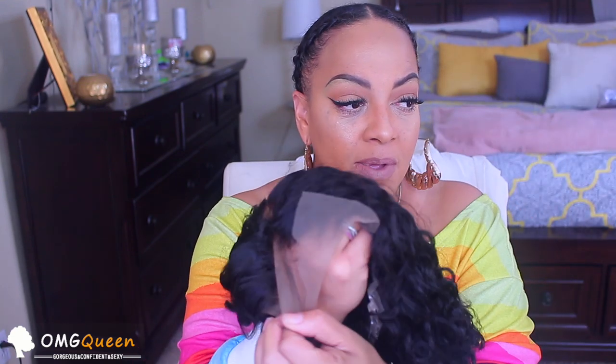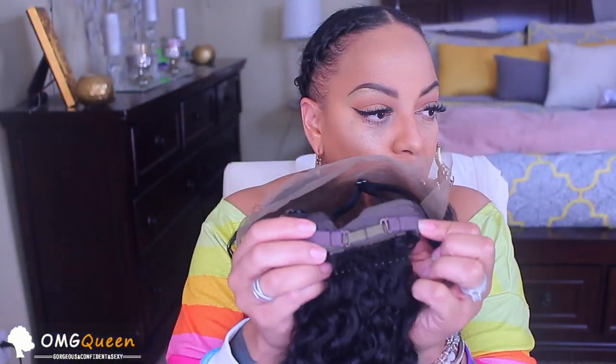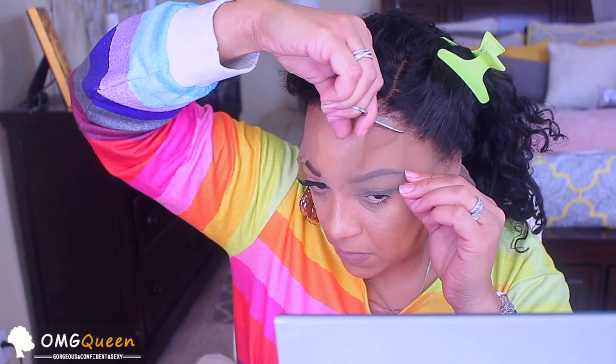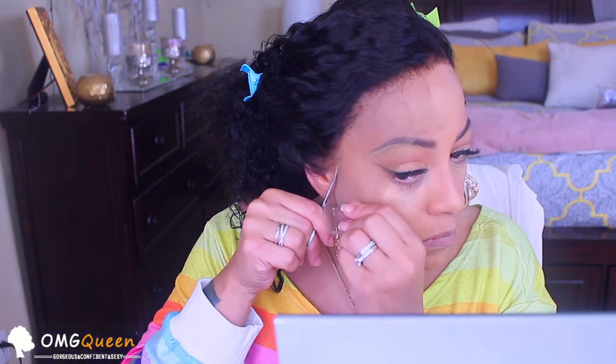This is the wig that I was sent by OMG Queen. It's a 16-inch 180-density curly bob. Straight out of the package you don't have to do anything to it — it's already bleached for you. It comes with cool hooks in the front and back. Make sure that you cut the lace off your wig before you go outside, because if you forget, everybody's gonna know. I'm using small scissors to cut away the lace. The wig is $139 on omgqueen.com.